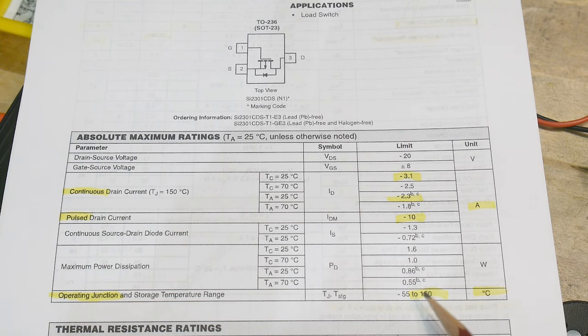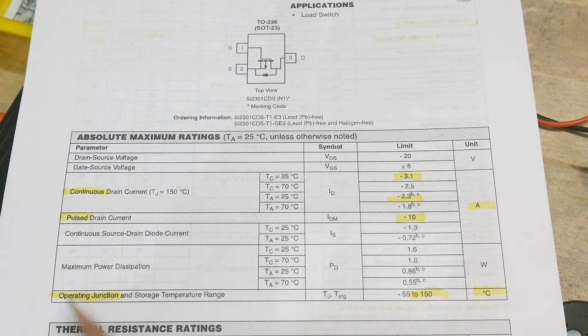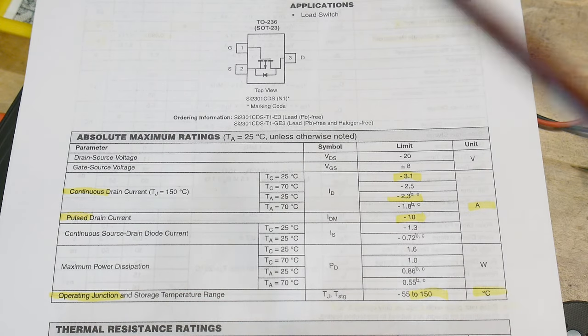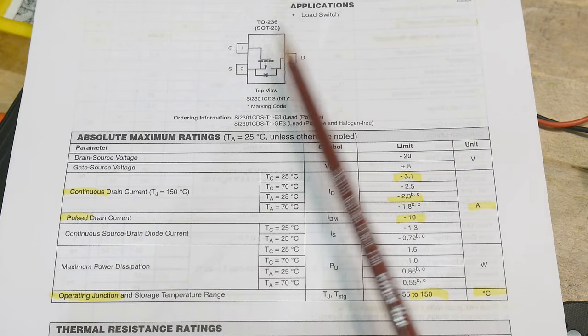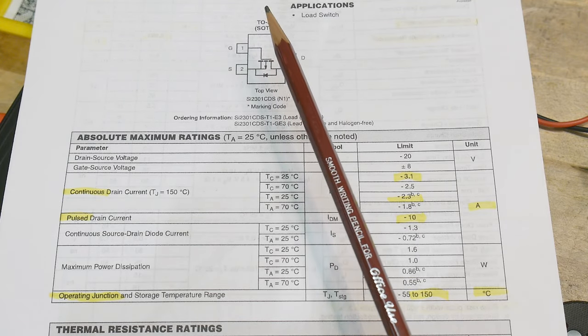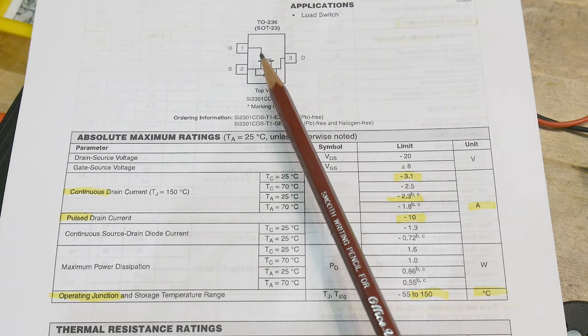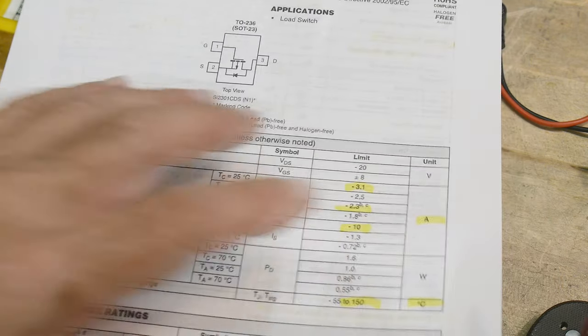It says 150°C operating junction and storage temperature range. The junction temperature is inside the part — it's the actual silicon. So if you use a camera to measure thermal temperature on the plastic, the junction is going to be much hotter than that. But this is a small little part, so there'll be a little bit of difference, but it's not as bad as it usually is.